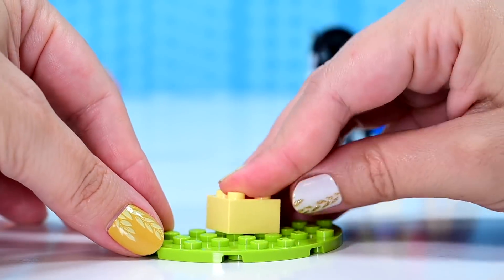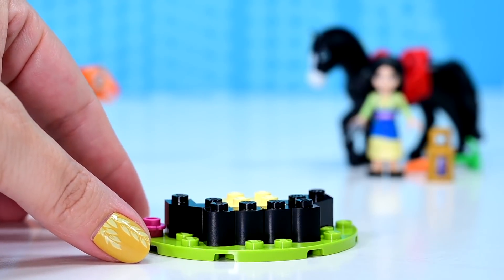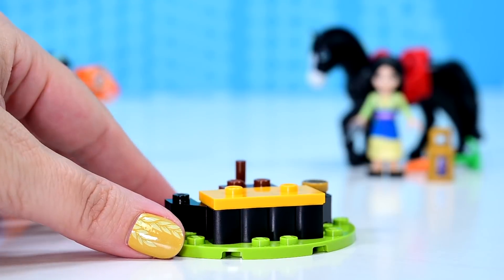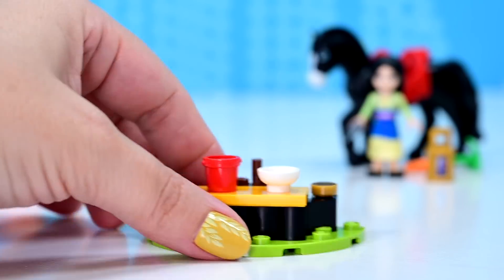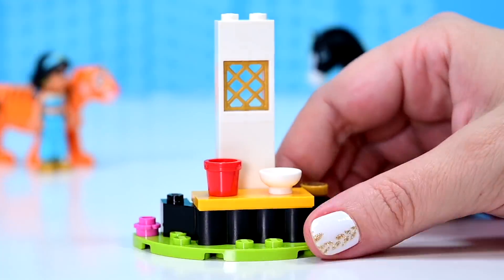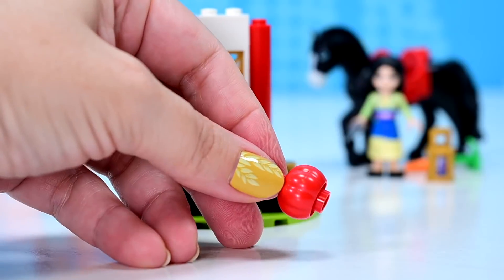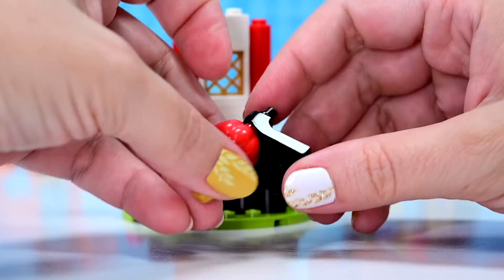Now we're going to start with Mulan's little habitat vignette. This is a new coin piece, which I believe comes with the CMF minifigure series, the latest one with the troubadour — it's like an old fashioned style of coin with a crown on it. We've got a red bucket and a bowl. This black bar piece is new in this color — so useful. And this is going on there — we need a matching one for the other side. This is the little rooftop.